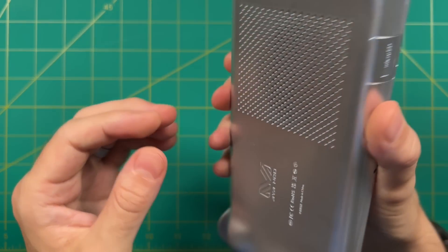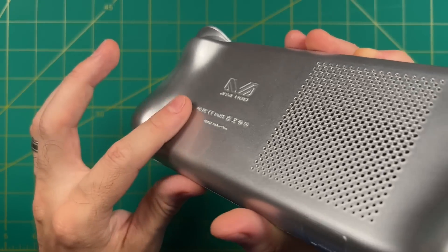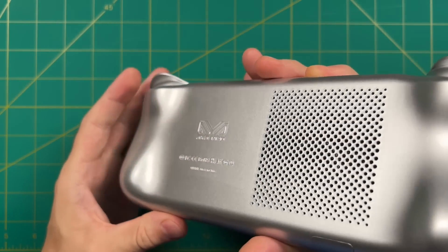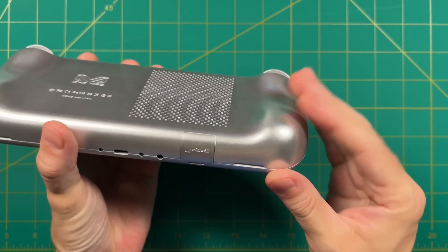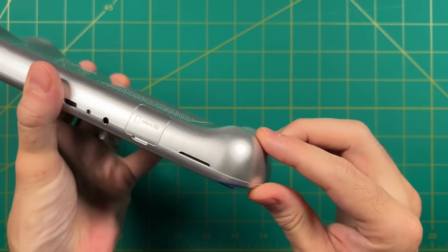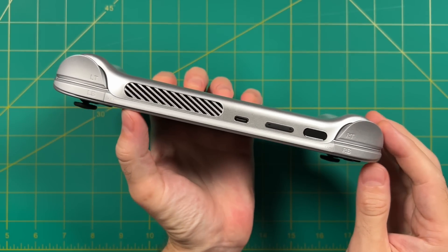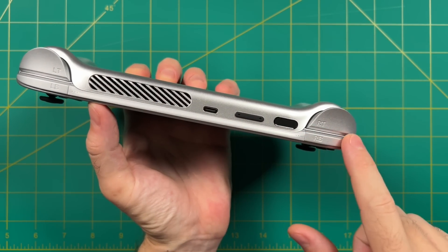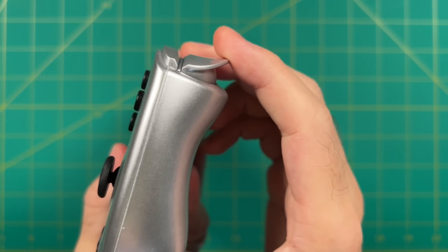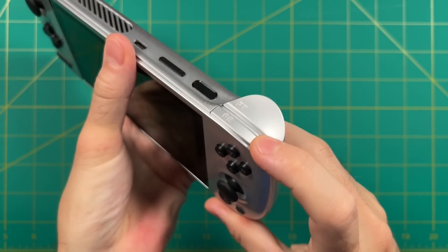This is the silver model — they call it 'bright silver' on the product page, which is a pretty good description. There's a gloss covering over the entire device that makes it super shiny. While it's impressive to look at, it's a little too smooth for my liking. There were several times I thought 'I better not drop this' due to the slickness. On top there are no accented colors like the white model — just silver through and through. The buttons, hotkeys, analog sticks, and triggers all feel really good — some of the best I've seen in a handheld.